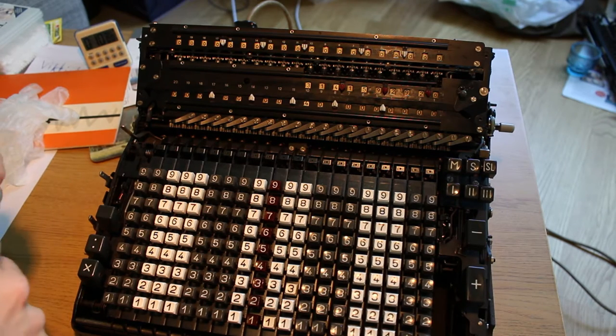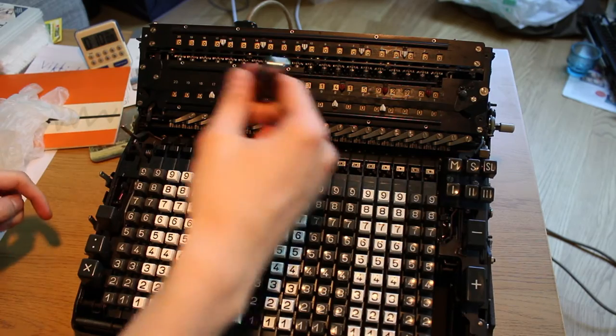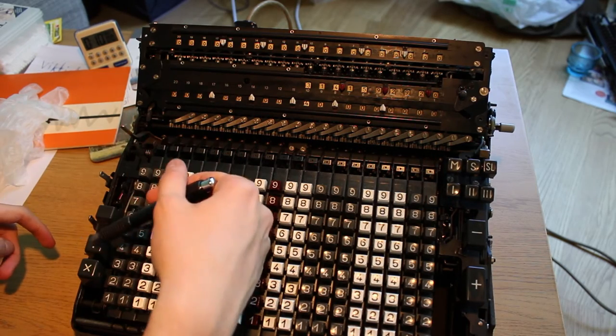It detects when it's finished because the last overflow being done here is going to trigger the release switch for the division.